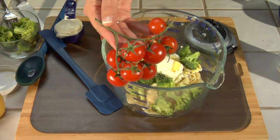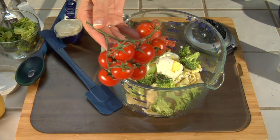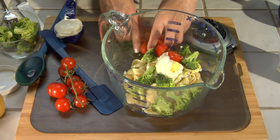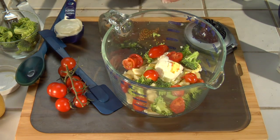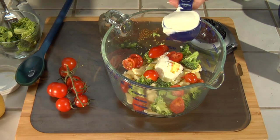I also found these wonderful cherry tomatoes on the vine. I've washed them, taken them off the vine, and sliced them in half. Use about six of those.